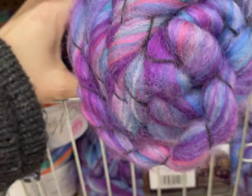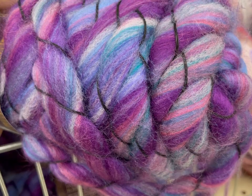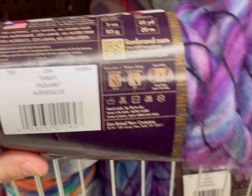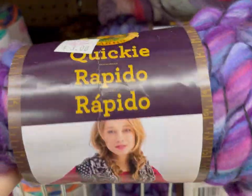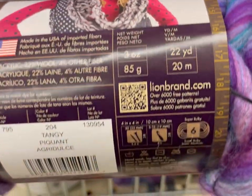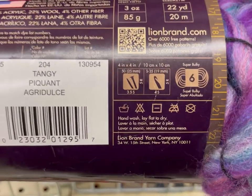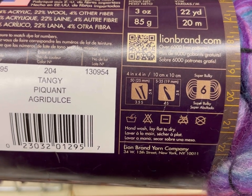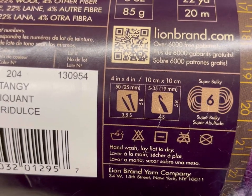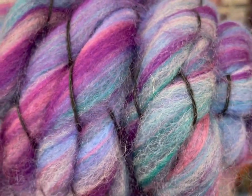Then there was this other one I've never seen before, which is like a super chunky roving with an even less thick thread around it. This is the color Tangy — Lion Brand's Quickie. 22 yards, 74% acrylic, 22% wool, 4% other fiber. Honestly, when I picked this up — it's a size 6 — the main thing I thought was: if you are a spinner, can you make this into yarn? Like you just cut off that little thread and isn't it just like roving you could spin into yarn?